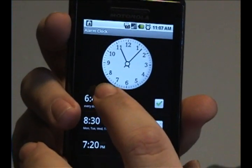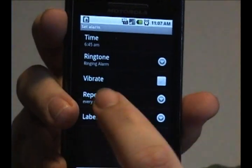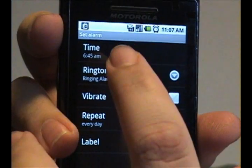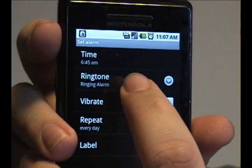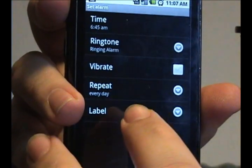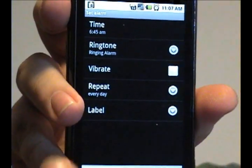To change one of the alarms, tap the alarm like so, and it'll give you this menu. It allows you to change the time that it's going to go off, what ringtone it uses, whether or not it vibrates, whether or not it repeats, and also a label if you want to give it a label.